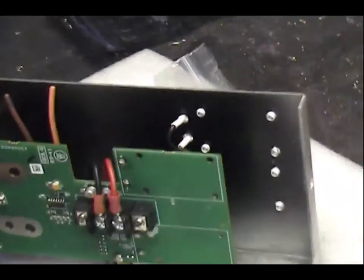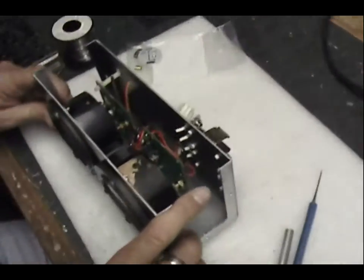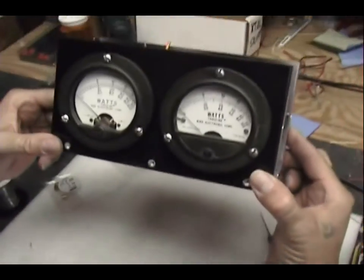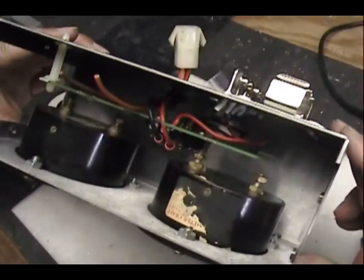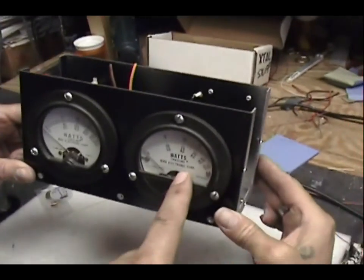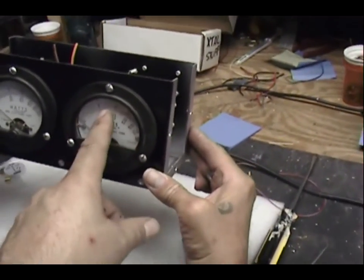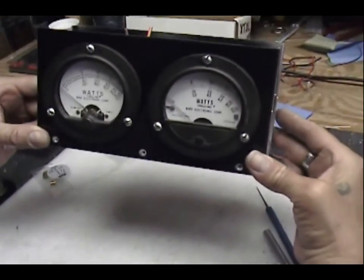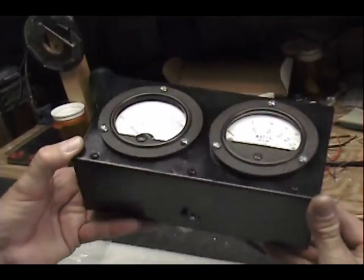Put that meter on there and show them what it looks like. On this power meter he's going to not just see 500 watts dead key — he's going to see 500 swinging to 2000 every time. He's going to see what he's really doing. It's really coming together now. There's our dual meter with the peak reading kit.